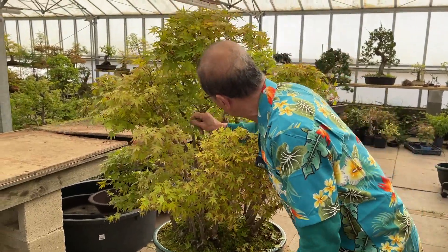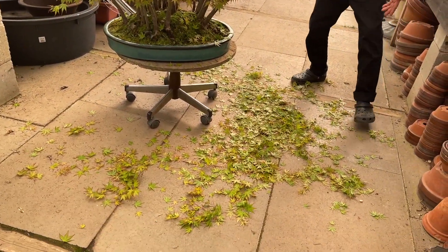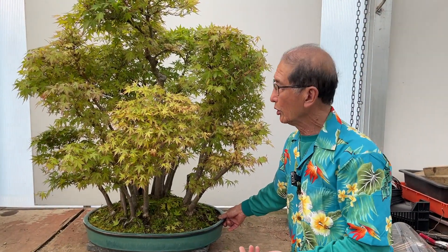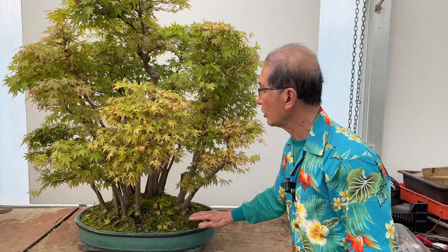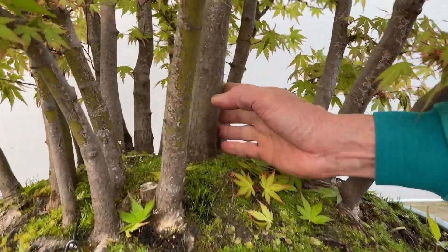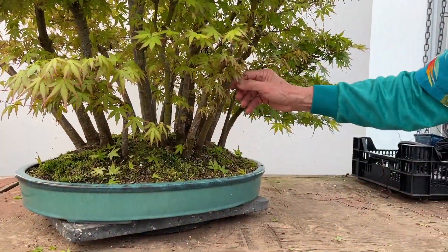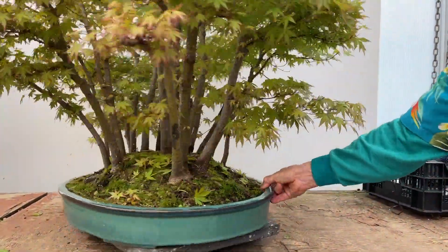Already it's looking a bit thinner — I've taken quite a lot out in just a few minutes. The next thing is to put it against a white background. I've put it on a turntable against the white background. This should be the front of the tree — the principal tree is visible here. Whereas if I turned it around, you can't see the principal tree. So this is clearly the back; we're going to work from this as the front.